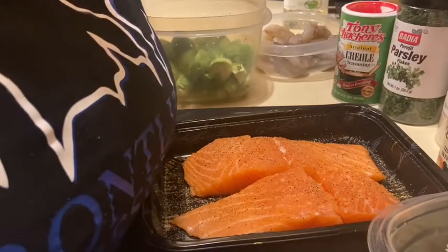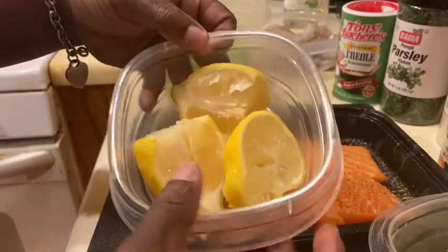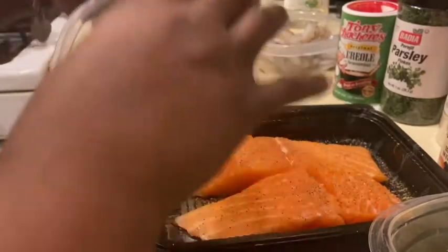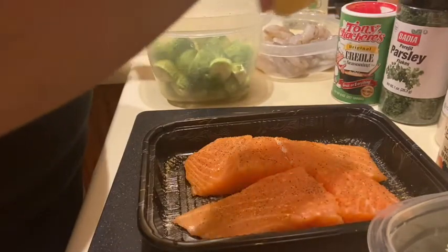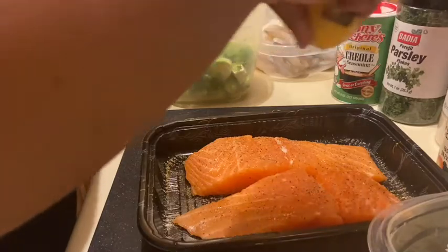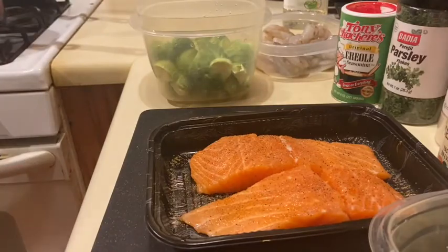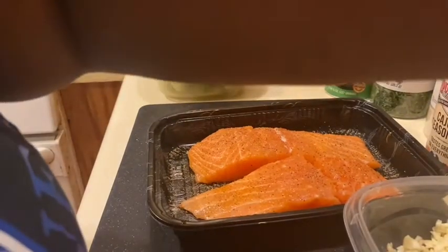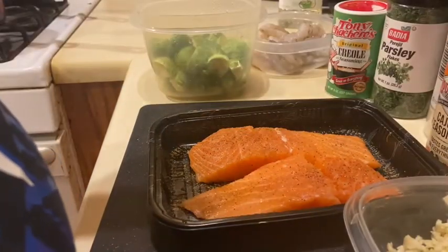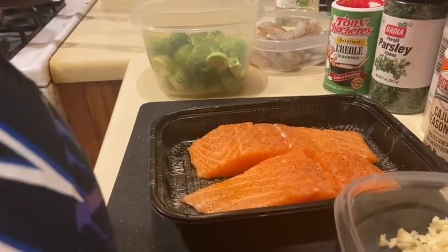I also have one lemon cut into thirds and I'm going to squeeze some lemon juice on this. You cannot substitute the lemon juice that comes in a bottle with this recipe. I'm going to set my pan on medium heat. I have some oil — preferably you want to use olive oil, but I just realized I don't have any, so I'm going to use some Wesson canola oil.